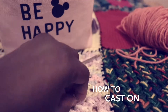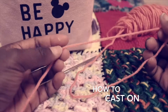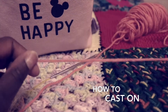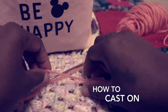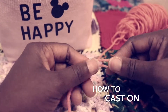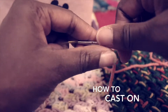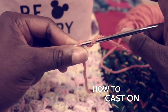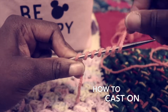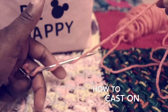Whenever I cast on, I like to use the long tail method. In order to do this, I pull a good amount of yarn. As a beginner, say you want to cast on 20 stitches — what you would do is take the tail end and your needle and wrap your needle 10 times, which is half of whatever amount of stitches you want.